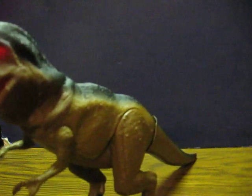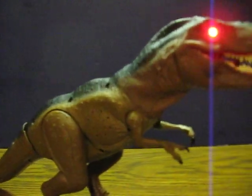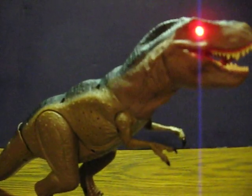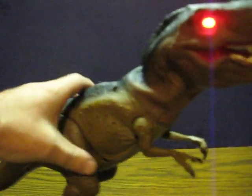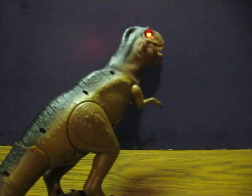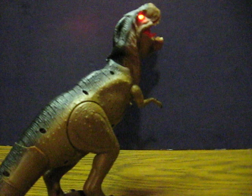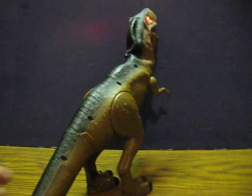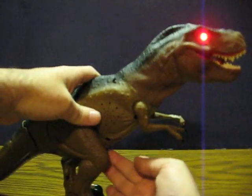Oh yeah! I'm hoping that's good enough for there.